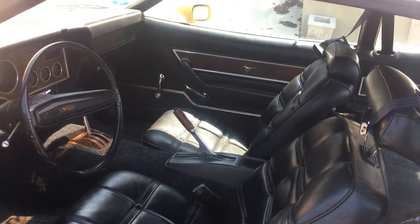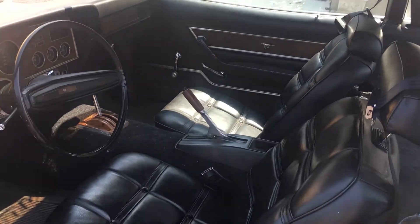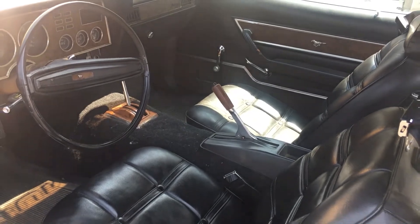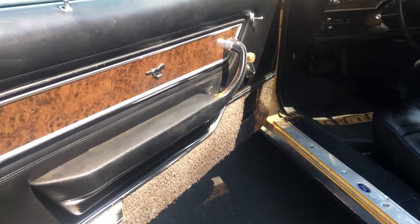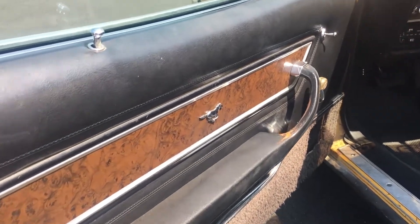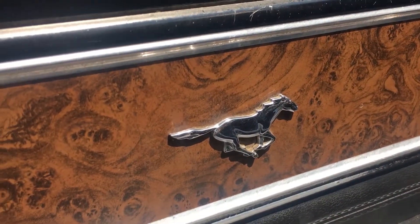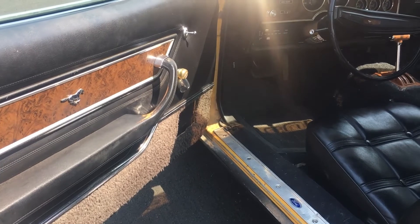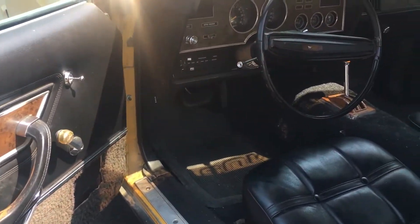Three-point seat belts, e-brake — which changes from the foot-push ones. The door panel has a little logo. They took out the radio and the speakers, so I'll have to deal with that, but I don't care right now.